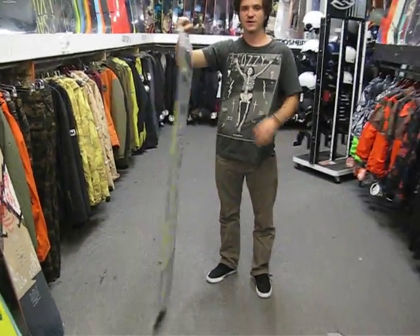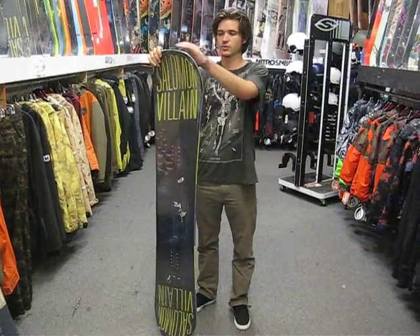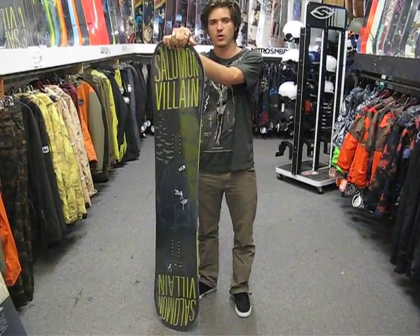This is a very, very fun board to ride. Good freestyle flex. Good for riding the park, but it's also great for taking it around the whole mountain.